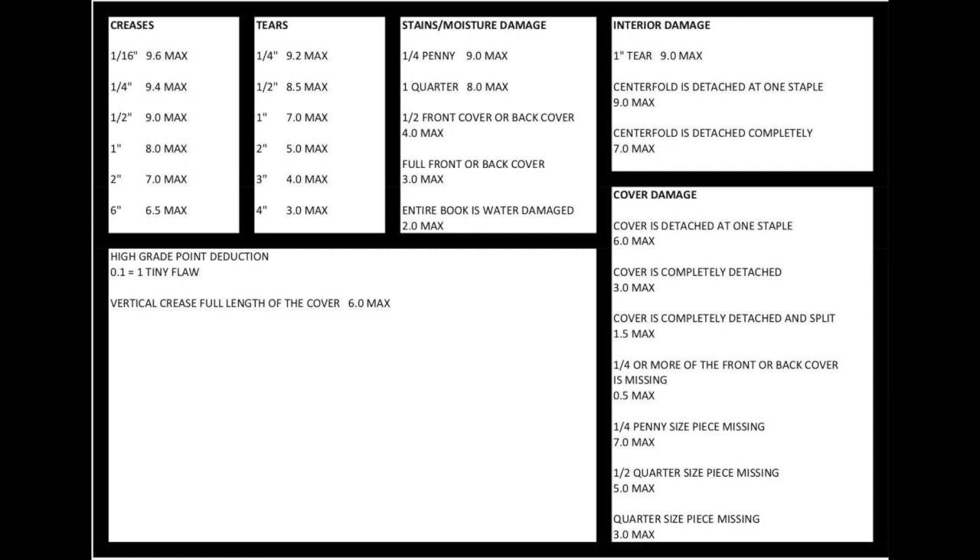If you'd like to use the cheat sheet, save the video, download the screen — whatever you need to do for your computer or your phone — and then you can use it going forward. Thanks, bye-bye.